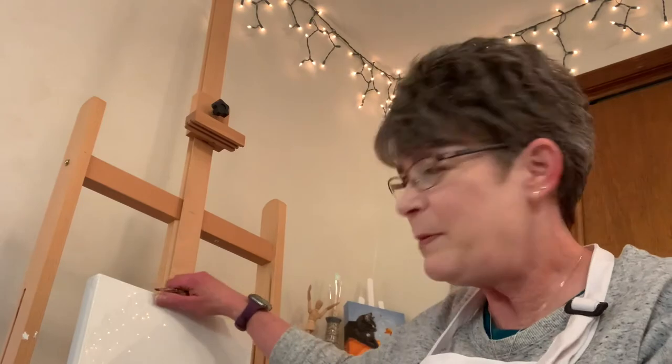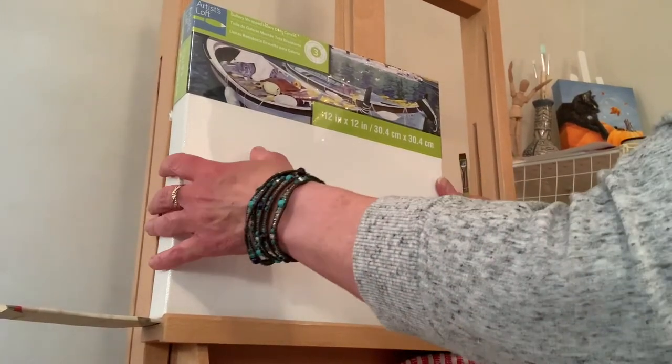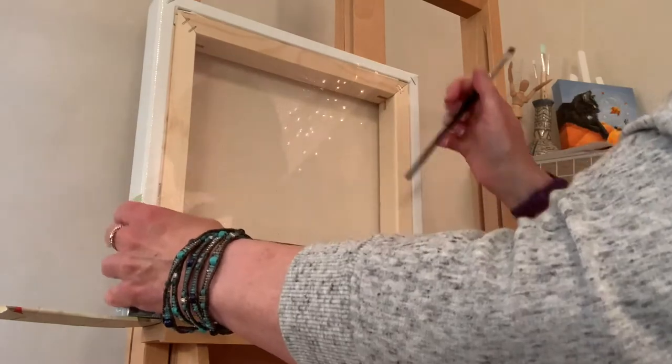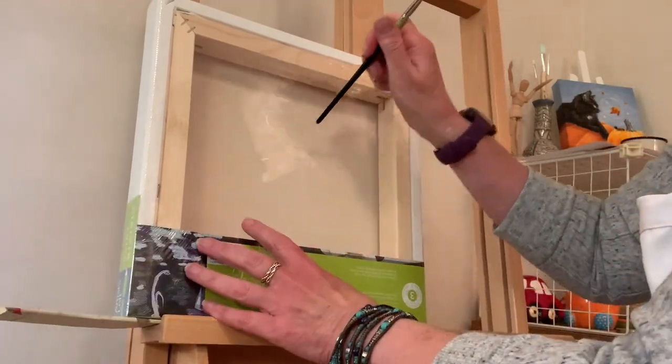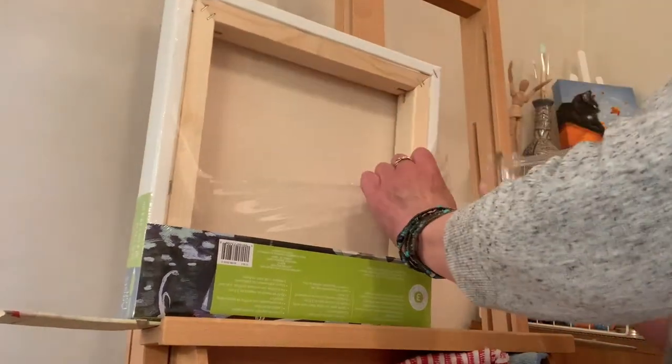Hey friends, I'm going to paint a pig on a 12 by 12 canvas and I thought I'd show you how I prep a canvas, because I usually have it in process when I show you how I paint. This will be a real-time painting video like my previous cow one with the greenish background. This is a 12 by 12 canvas — I got this one at Michael's, I also buy canvases at Blick.